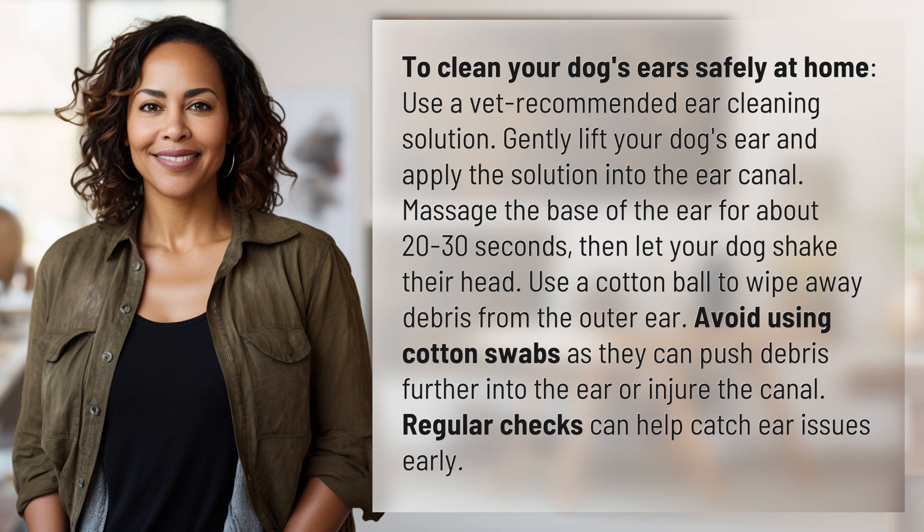then let your dog shake their head. Use a cotton ball to wipe away debris from the outer ear. Avoid using cotton swabs, as they can push debris further into the ear or injure the canal. Regular checks can help catch ear issues early.